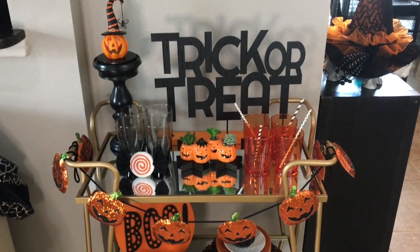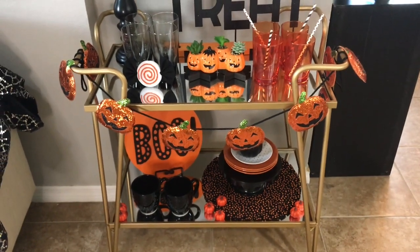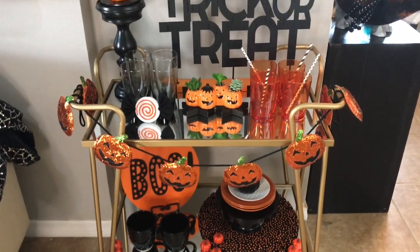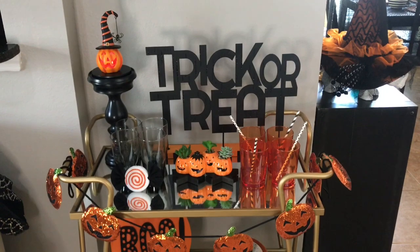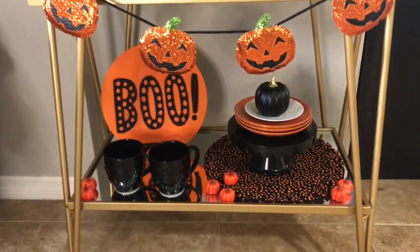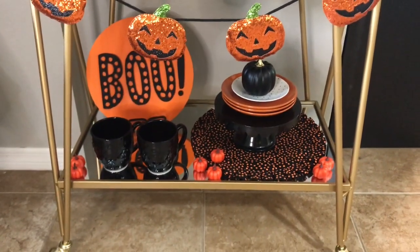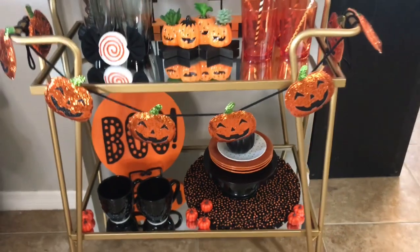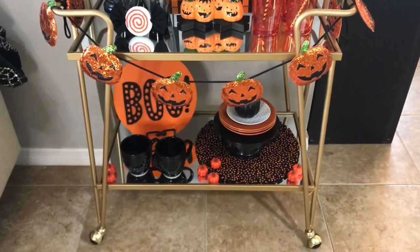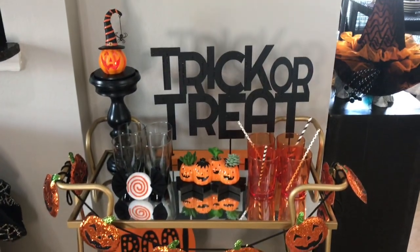So that is my bar cart — this is more of a beverage setup with no alcohol or liquor, so it's very kid-friendly, or non-alcoholic friendly, whatever you'd like to call it. I think it would be really cute set up next to a coffee stand or where you're serving appetizers, with the little appetizer plates on the bottom and guests just grabbing a glass from the top at your party.